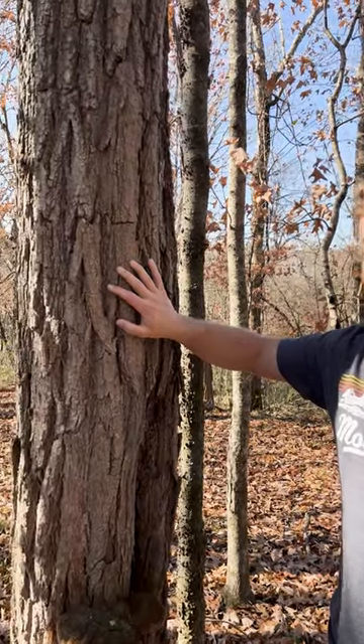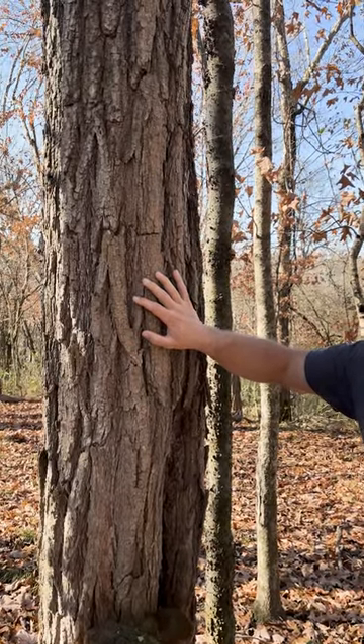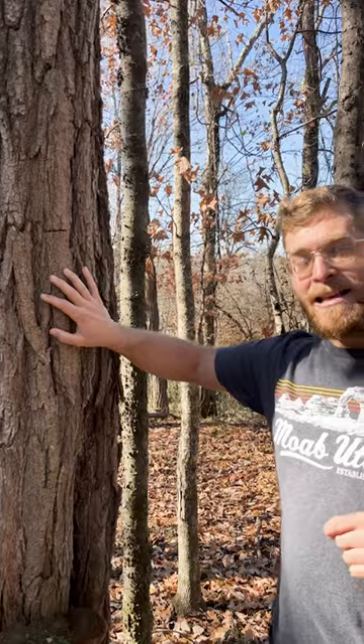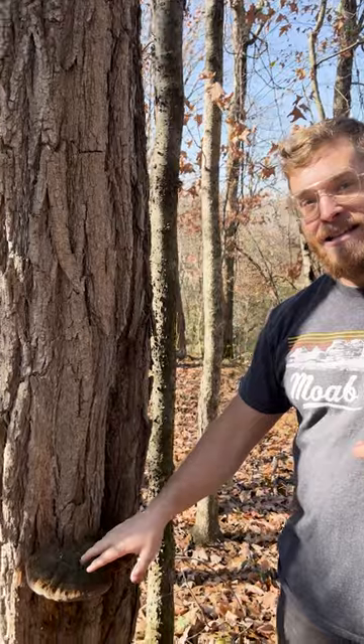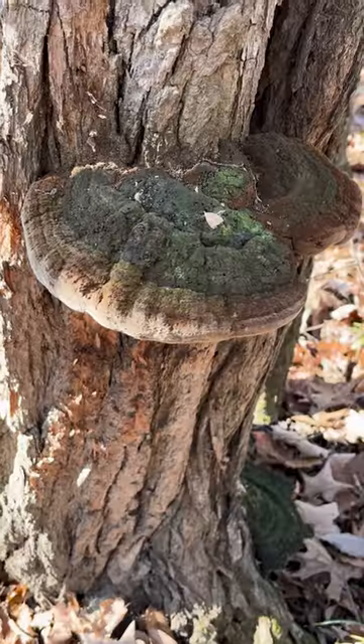This is one of the coolest trees native to eastern North America — this is a black locust. It has some of the most rot-resistant wood known, and it's one of the few trees native to the eastern United States that actually fixes nitrogen in its roots. However, this fungus right here is its Achilles heel.